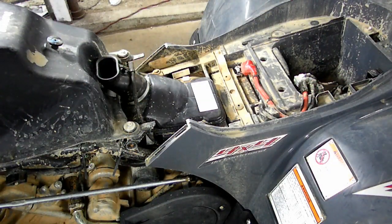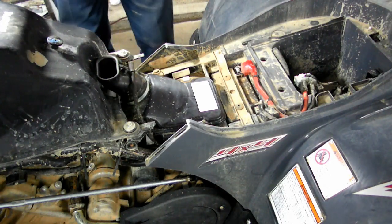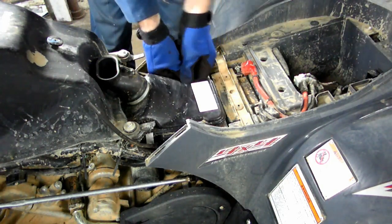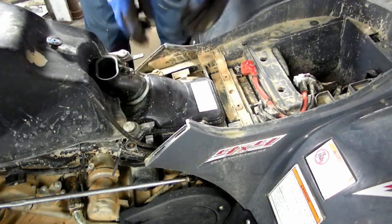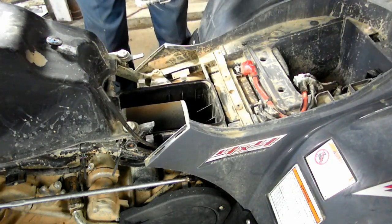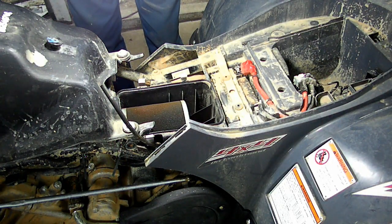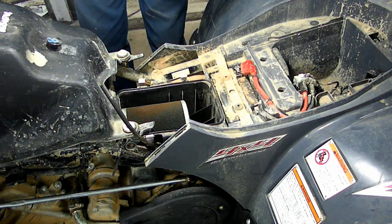Before we put any of our bodywork back on, this would be a good time to check our spark plug and our air filter. Here's the top of the air box right here. Let's get this little vent hose out of the way — it's held on by four clips. Let's take that cover off. I think we're going to have to clean that filter. And there is no water in the box, so that's a good sign.